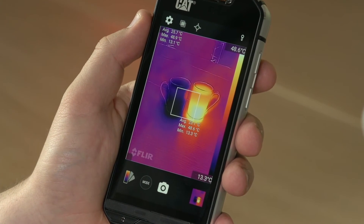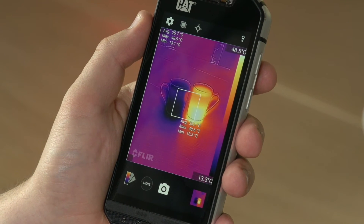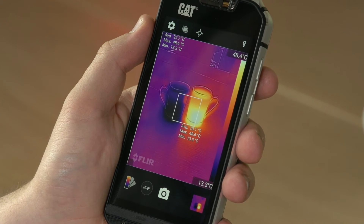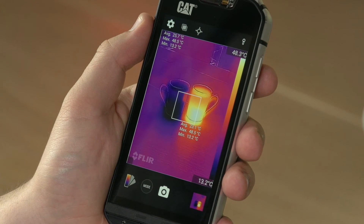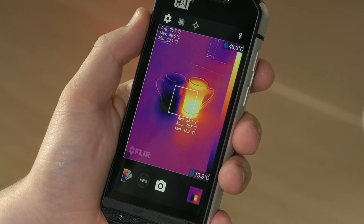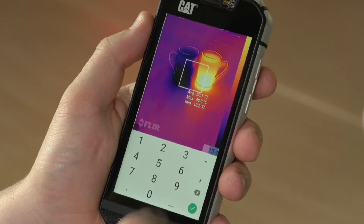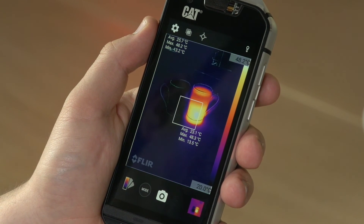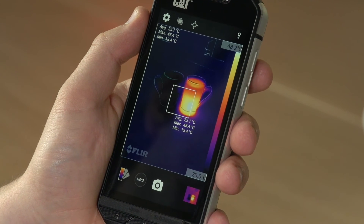On the right-hand side of the display, you can see the temperature scale for what's in shot. At the moment, the lowest temperature is 13 degrees Celsius and the top temperature is 48 degrees Celsius. This will change as I move around and have different temperatures in the display. They can also be locked by tapping on them once, and you'll see the lock icon appear, or you can set them manually by pressing and holding and entering a manual value. This will change the way that contrasts and temperature differences are displayed within the app.